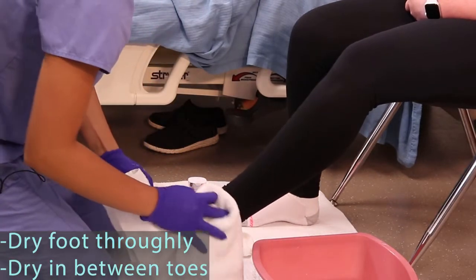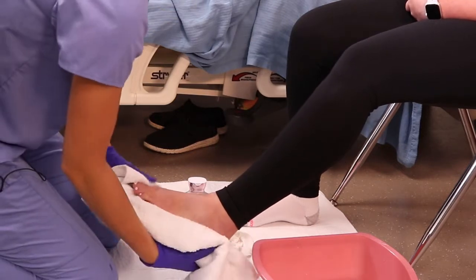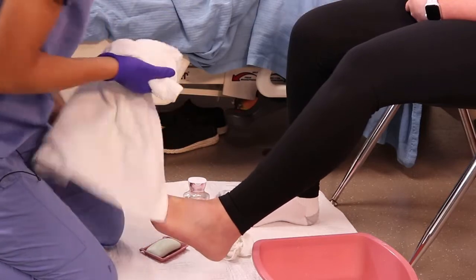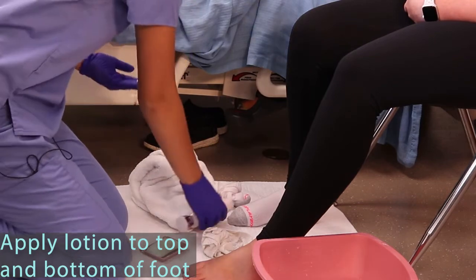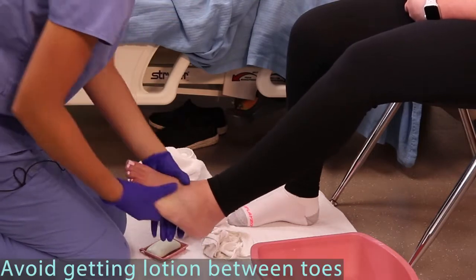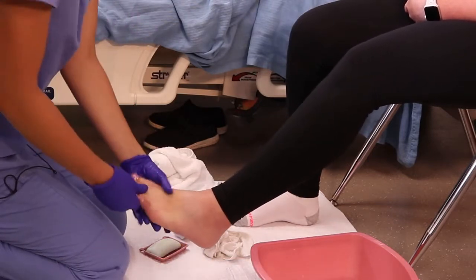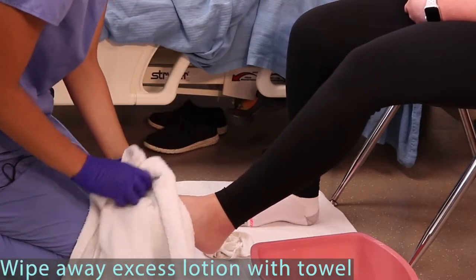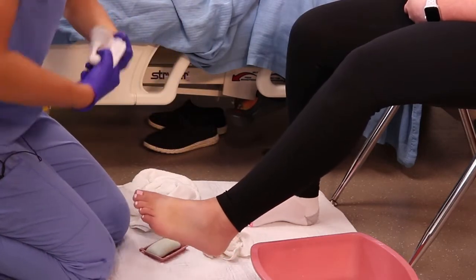Now I'm going to dry her foot, making sure that I dry in between the toes thoroughly. Now I'll be putting lotion on her foot. And you want to make sure if there's any excess lotion in between her toes that you wipe it off. And put your sock back on.